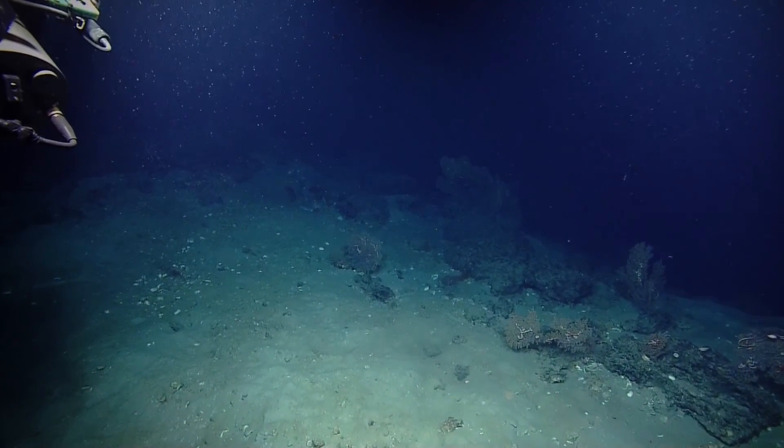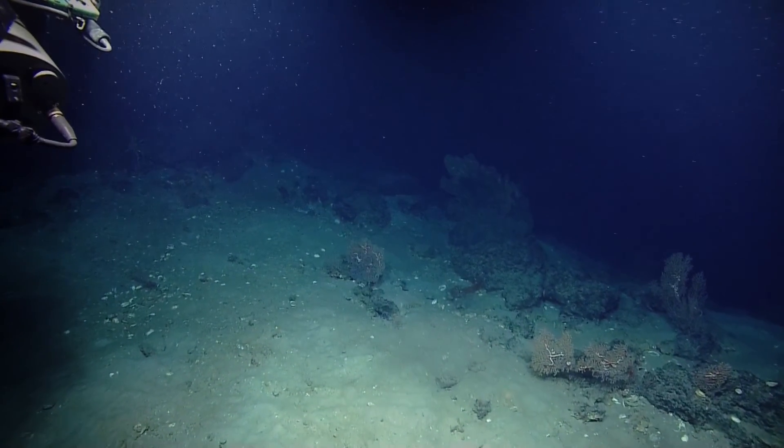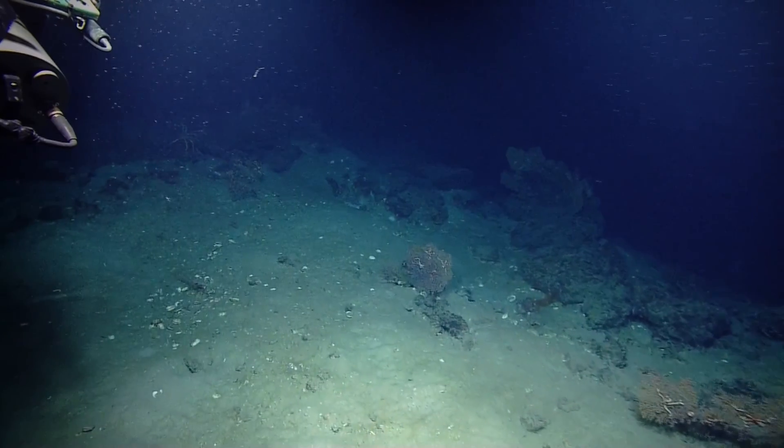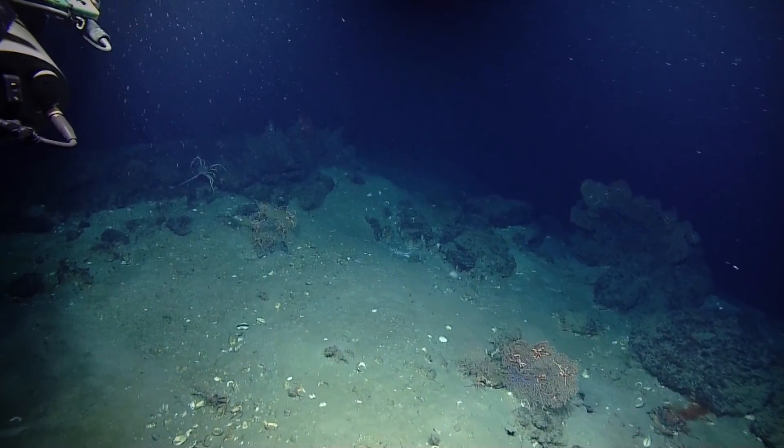That's a huge crab back there. I can hardly hear you — upper left. I need the ship centered a little more so we can watch the cookie crumbs. Look at that crab. That's outrageous.